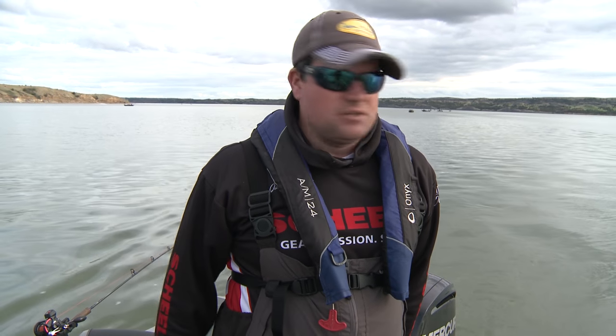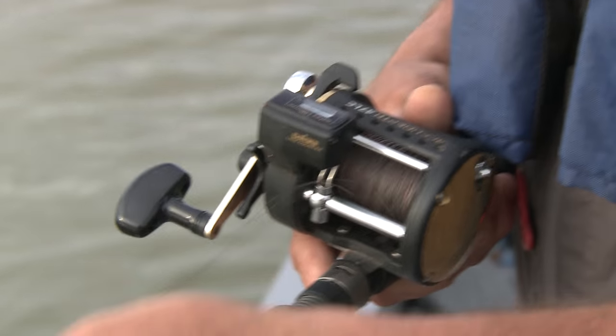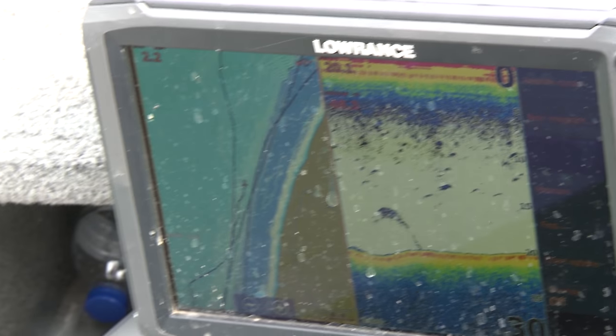The first one's always the hardest. We're running lead core here, 150 feet back. For every 30 feet of lead — each color — that equals about five feet of depth for your crankbaits. Fishing roughly 20 feet of water right now, we're letting out four colors of lead to get down to where we need to be for each crankbait. We're crawling upstream at about two to 2.4 miles an hour. With lead core, the faster you go the more it lifts up, and when you slow down it sinks — so you can use speed to adjust depth.